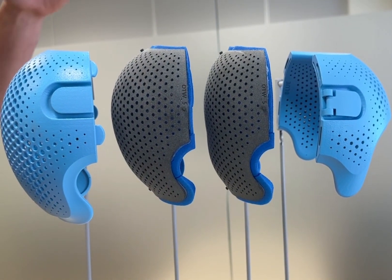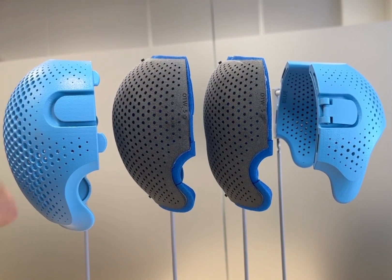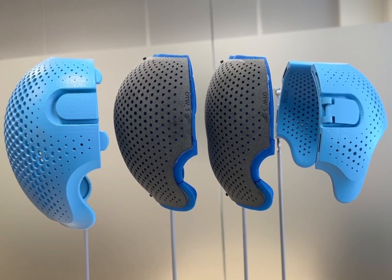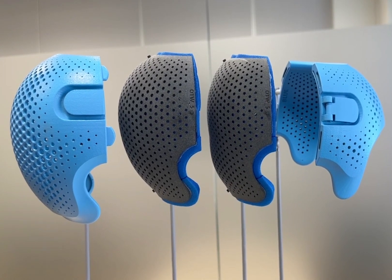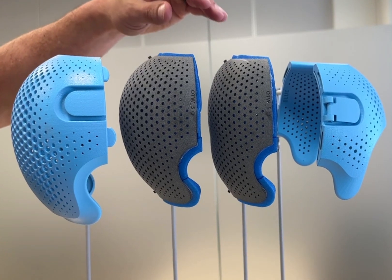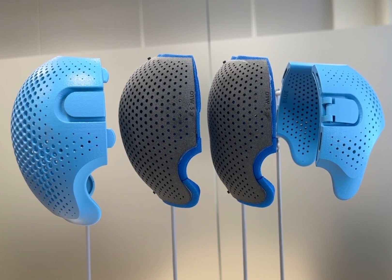The unique factor of the 2-in-1 design is that it actually comes to you with two different shells. The first shell will be installed when it comes to your office and is usually utilized for approximately the first four to six weeks of helmet wear. Once the patient goes through that first growth spurt and gains some more symmetry, the orthotist has the ability to then remove the first shell and install the second shell, which allows for additional growth throughout the treatment process.